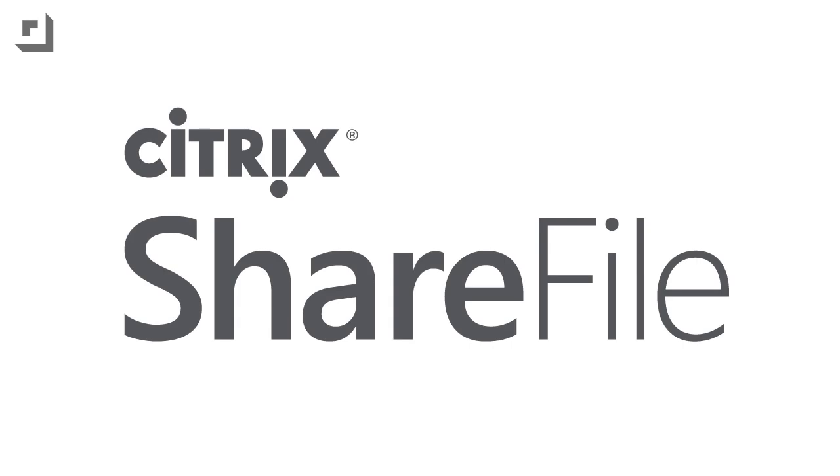This episode of Techzilla is sponsored by Citrix Sharefile. We got a ton of people asking about installing Linux on a Chromebook, so today we're going to show you how. Now that I've actually done this and discovered how easy it is, I'm seriously considering buying a Chromebook as my new Linux PC because it actually works, it's good at it, and it's nice and stable.